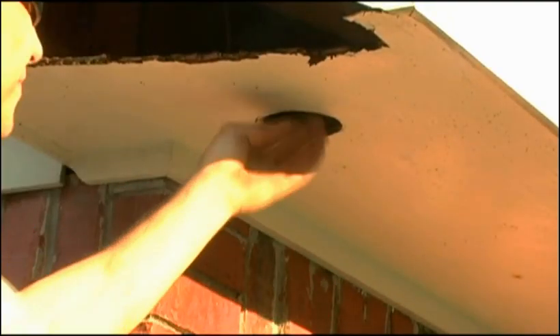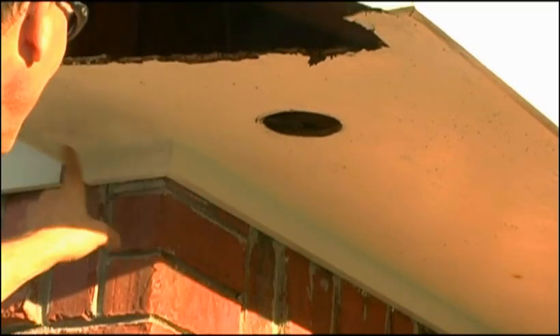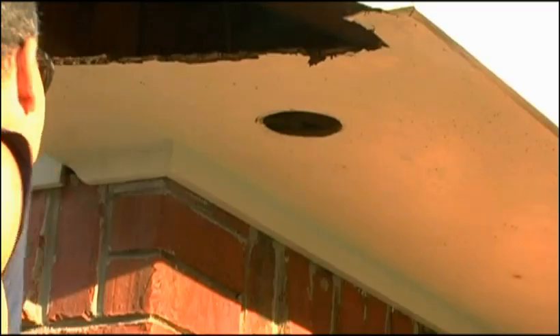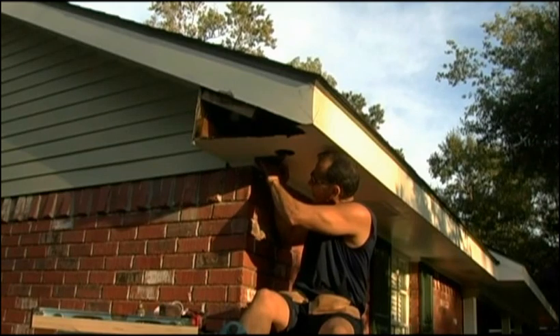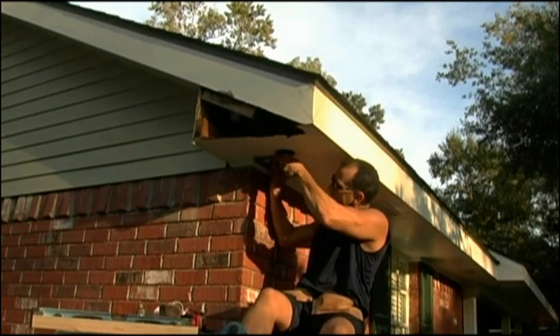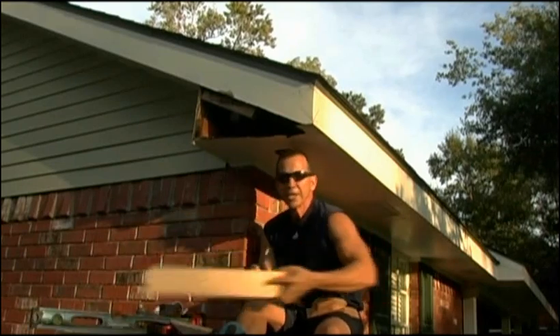I took the box out, recapped the wires, and just tucked them back in there. Now I can take my saw, mark a line right here, and cut it right across. I'm going to take my Swanson speed square, set it right up against this trim piece, and I'll get a straight line. Then I can take a straight edge and continue it on.